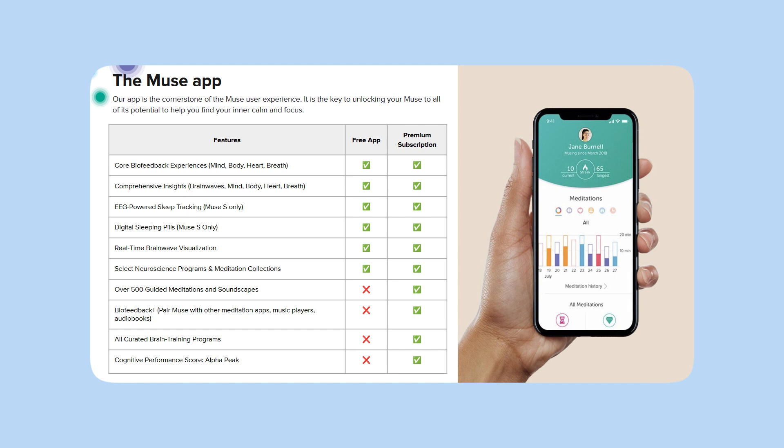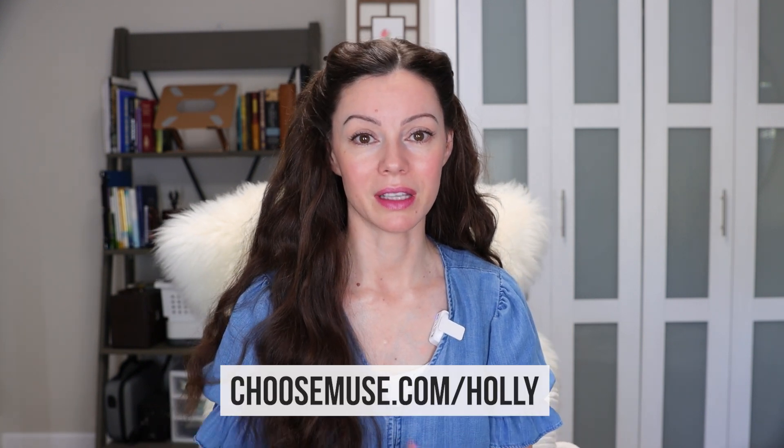It looks like you get a lot of features in the free app as well as the premium. The price for this is around $400 US — I do have a discount and a link down below.